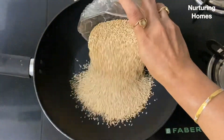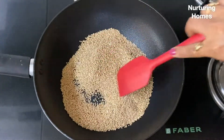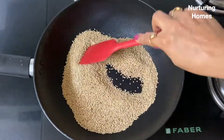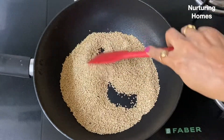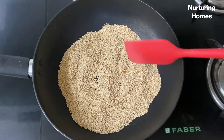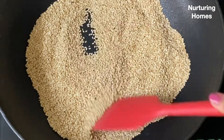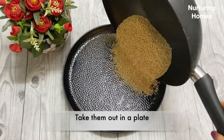First, we will dry roast 1 cup of safed til. We need to dry roast them on a low flame. If you increase the flame, they will burn. So make sure you are patient while roasting these til. Once they are done, we will remove them onto a plate.